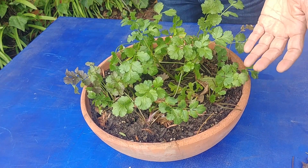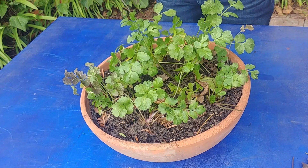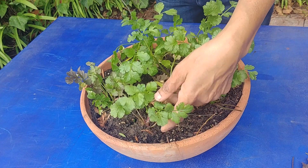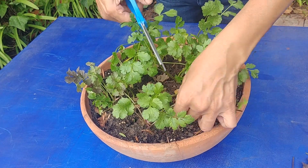Now only the young middle leaves are left — that's the best way to do it. Professionally they might just cut the whole thing because they don't have that much time, but when you are growing them at home, this is what you want to do.